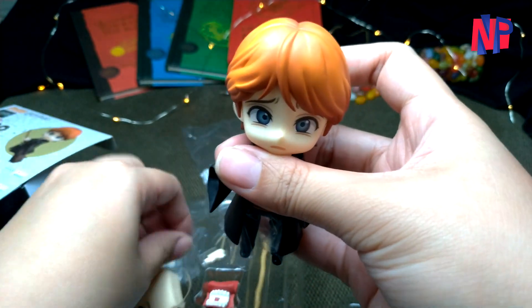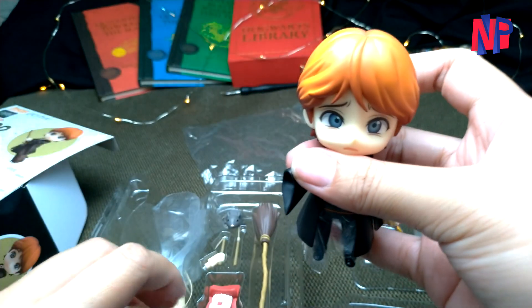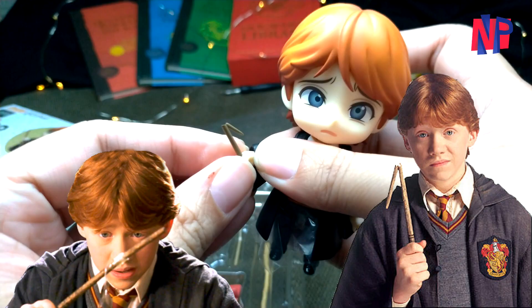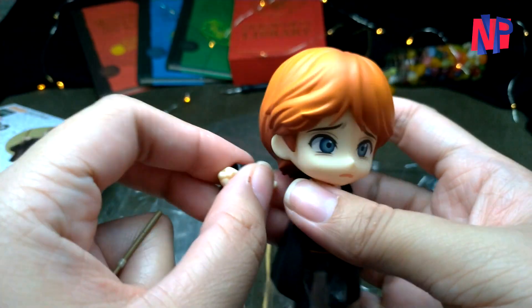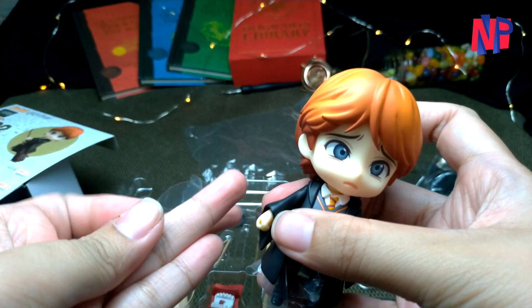Compared to the Nendoroid Harry Potter, Ron has two wand designs. First is the wand that is starting to fall apart, and the other is when he tried to mend it using spellout tape — both of which appeared in the Chamber of Secrets movie. The figure also comes with extra arms that you can use to hold his broken wands, hence perfect for his nervous faceplate.